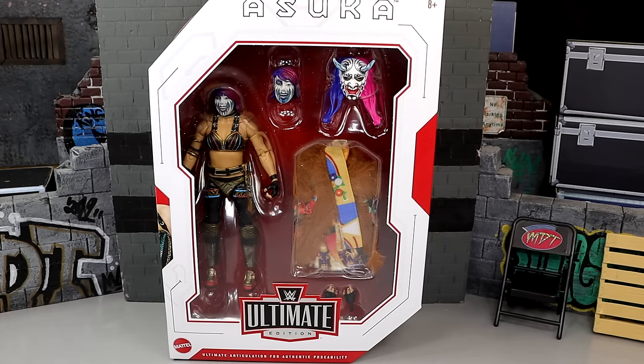What is good everybody, welcome back to another My Name Toys video. Today we are taking a look at the WWE Ultimate Edition Series 20 Asuka figure. I want to preface this by saying I believe, to my core, before I've even unboxed this, I think this will be the best Mattel WWE action figure female that we've ever seen.